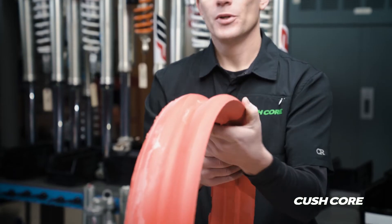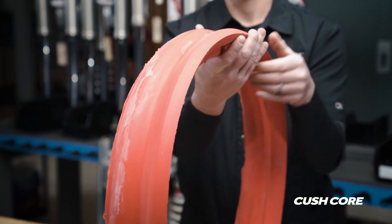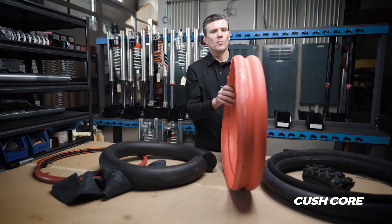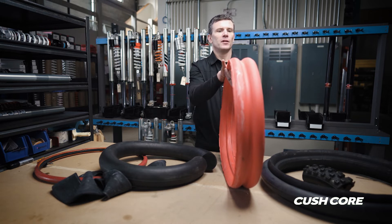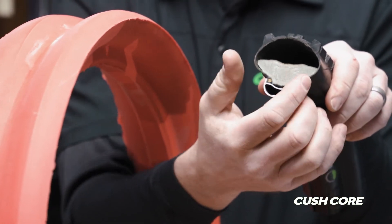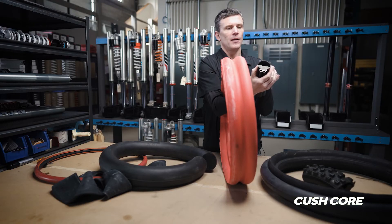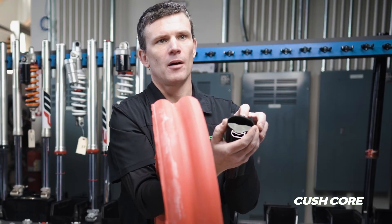This prototype used a deep channel in the center — partly to reduce weight, but also because we thought we'd need more flexibility on the tire sidewall to avoid making it too stiff. Over time, though, we found we could use a lower-density, lighter material and fill in that cavity to get more support on the sidewalls. We ended up with a shape that's actually wider than the tire, with the top portion mostly filled in, which maximizes damping and stability in the lower tire casing while isolating the top part so it stays springy and resilient for the best traction.